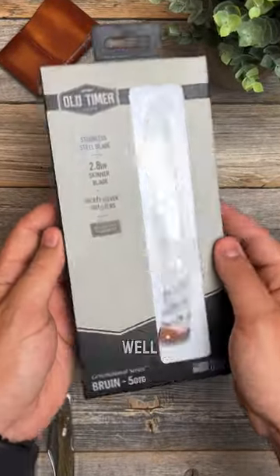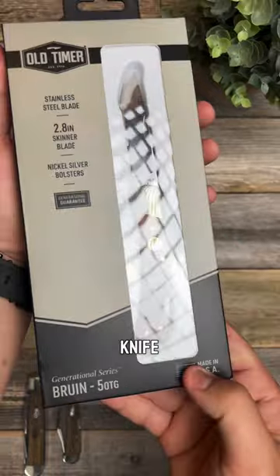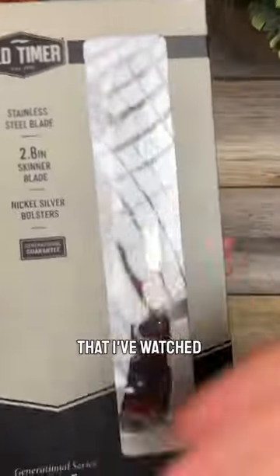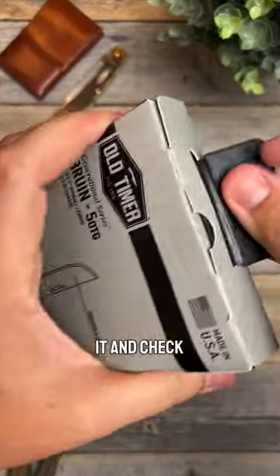Old Timers made in the USA again — well, at least some models are. Let's check this one out. It claims to be a USA-made knife. They also got the blade steel wrong on this. From previous videos I've watched on YouTube, I know this blade steel is not a stainless steel blade. But anyway, let's unbox it and see what it looks like.